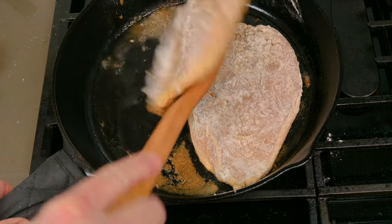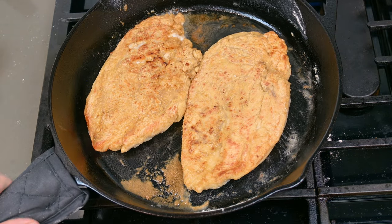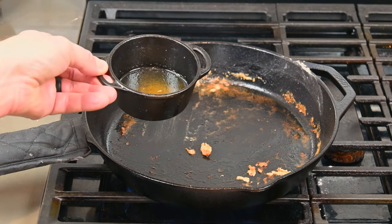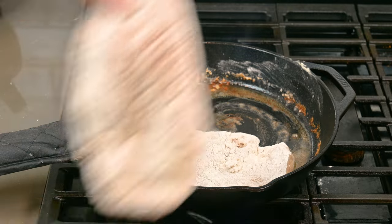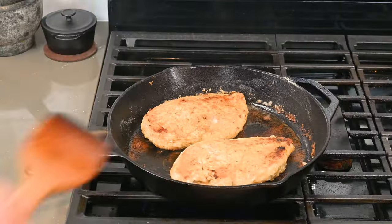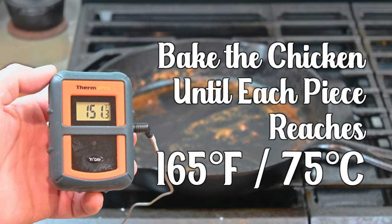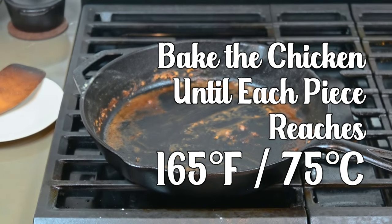When one side is browned and seared, flip the pieces and brown and sear the other sides. Now remove the half-cooked chicken breast and place it on the grill in the oven — the grill side will keep the meat elevated out of its juices as it continues to cook. Then move on to the next pieces of chicken, browning and searing until all pieces are perfectly toasted. After you've seared the last piece, use the wire thermometer and skewer one of the larger pieces placed in the oven. Bake the chicken until each piece has reached an internal temperature of 165°F (75°C). Yes, it's just that easy.